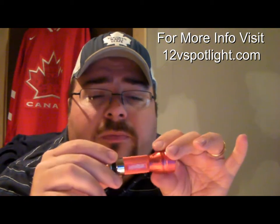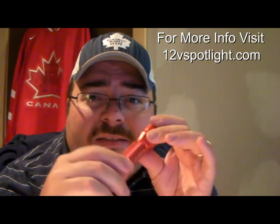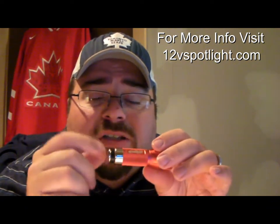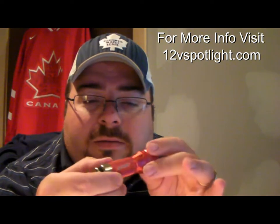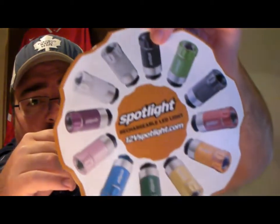I was very interested in reviewing this product because it's not every day that you see a flashlight that charges off your cigarette lighter adapter. This one here is very small, it's very compact, and it comes in a variety of different colors.